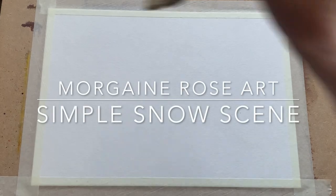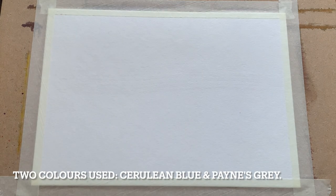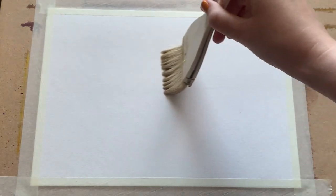Hello friends, it's Morgana here. Welcome to another tutorial. Today I'm going to show you how to paint a beautiful simple snow scene using only two colours: Cerulean Blue and Payne's Grey.